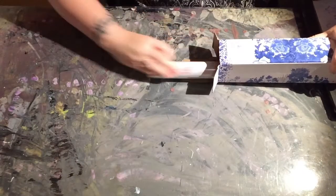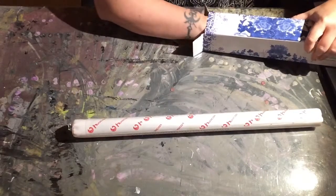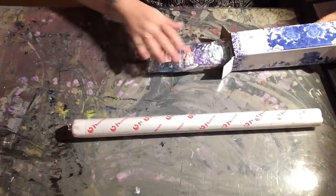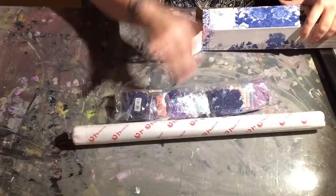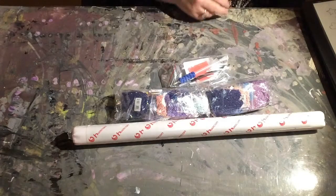So this is a Huacan unboxing. It just has the canvas, drills, and the toolkit in a box. I toss the box aside, I toss the toolkit aside, and I grab the canvas.